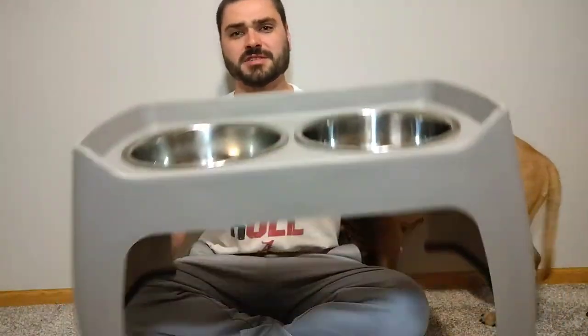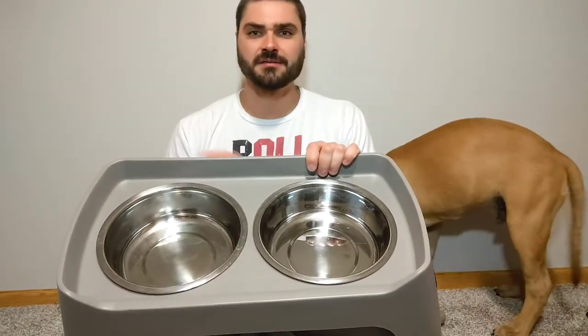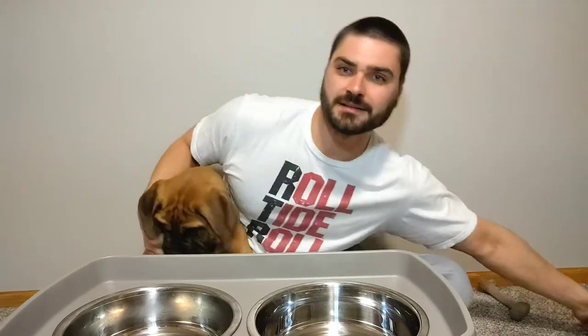All in all I would really recommend this product, and I wish I had gotten them for my bigger dogs in the past. You could even use them for small dogs since it would still bring the bowl up to their chin level. But especially for big dogs — as they get older, bending all the way down to the floor is going to be a lot more difficult on their joints, neck, and back, and even swallowing when tipped over so far. It's just so much better for them.